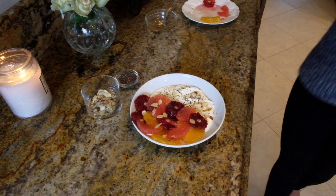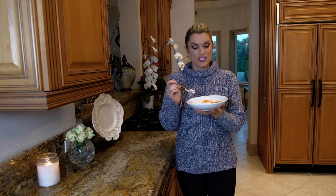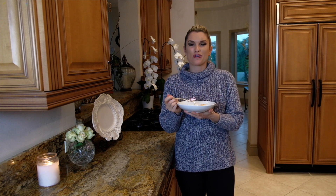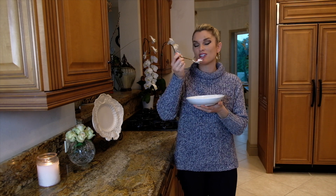How easy and beautiful is that for breakfast? My winter citrus yogurt bowl is done. I love that little hint of almond extract in the yogurt — so good. It's beautiful, healthy, and delicious. I hope you like it, and don't forget to subscribe to Everyday Gourmet for more delicious breakfast videos!